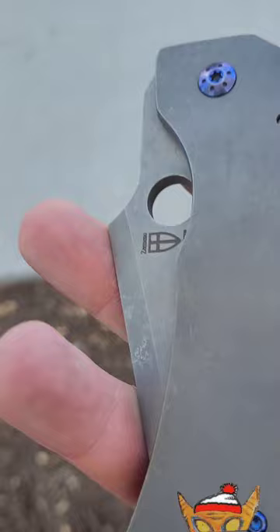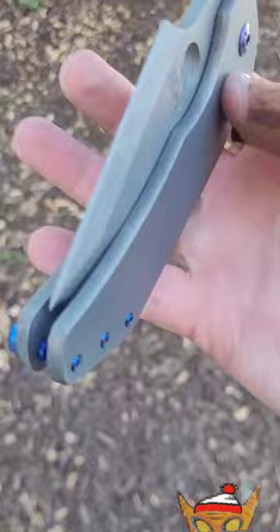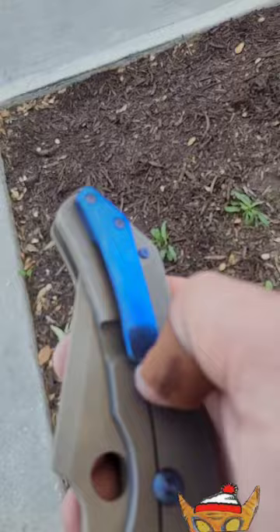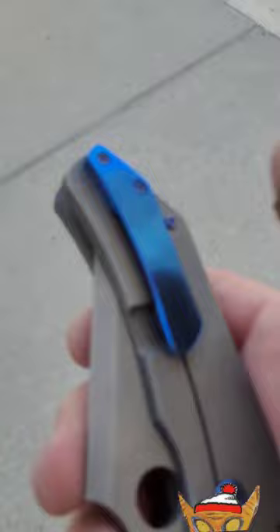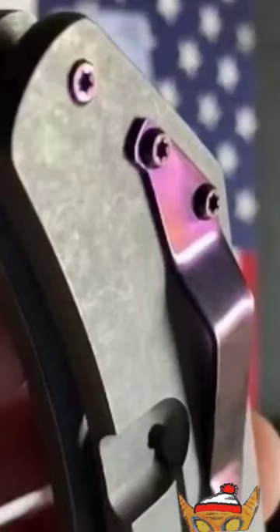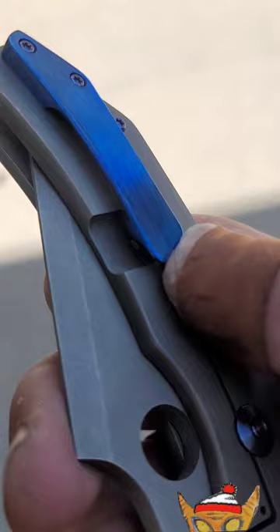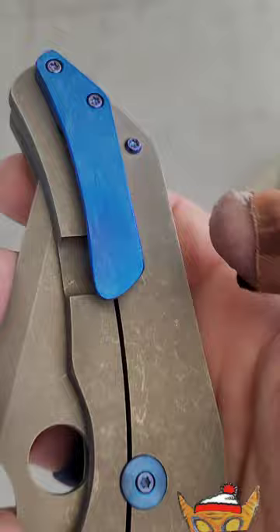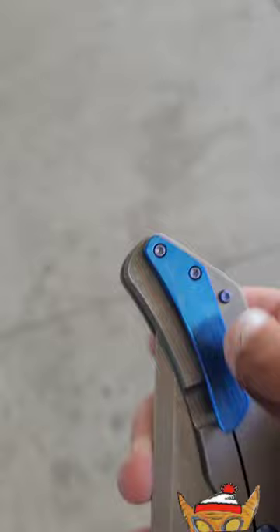I got this directly from Zermino. I had met him at Blade Show, hit him up afterwards, asked if he had any of these, and he said yes. He showed me a few options and I got one from him. As soon as I got it I knew the clip wasn't going to work, so he sent me another one — he actually made this one for me. I prefer a bent-style clip as opposed to a milled clip, but he's actually sending me another clip which I'll forward to the guy who's getting this knife.